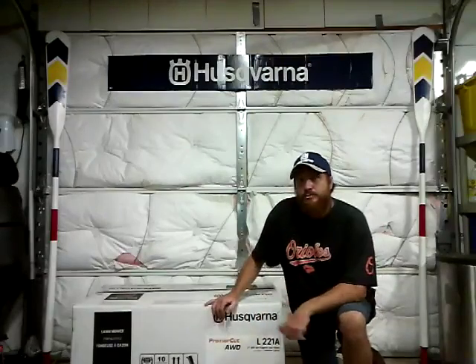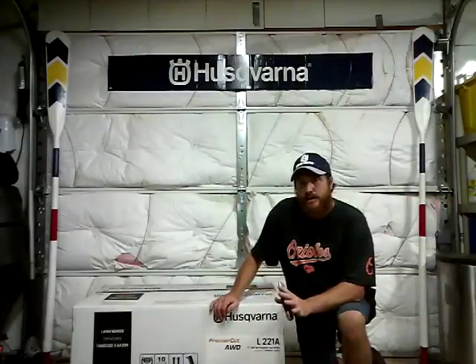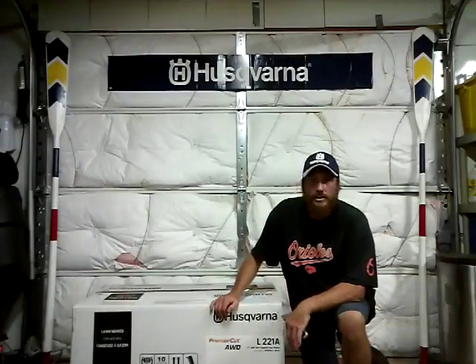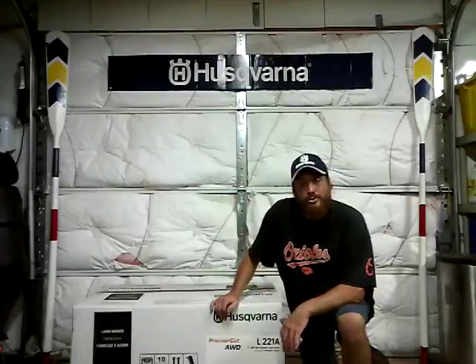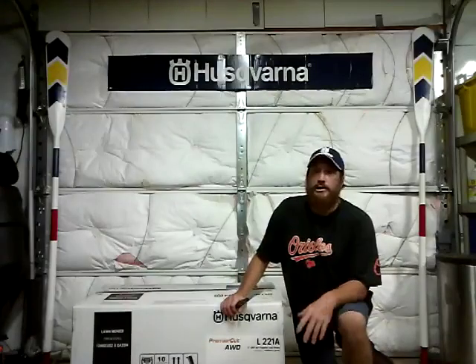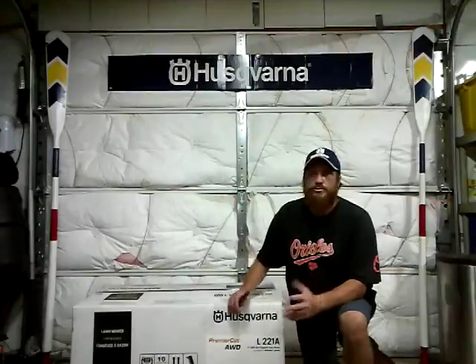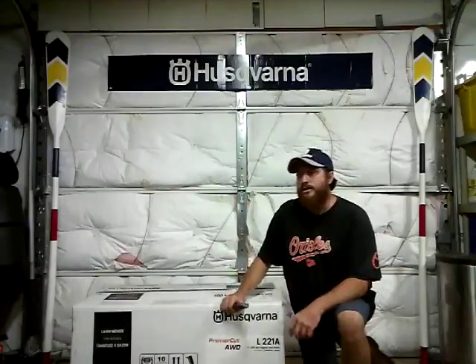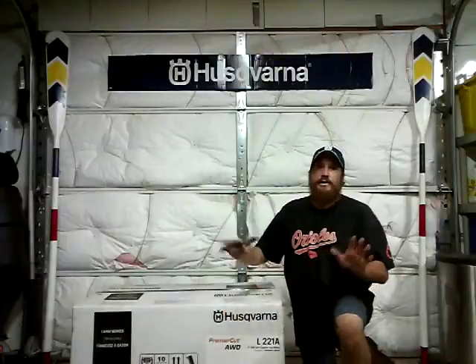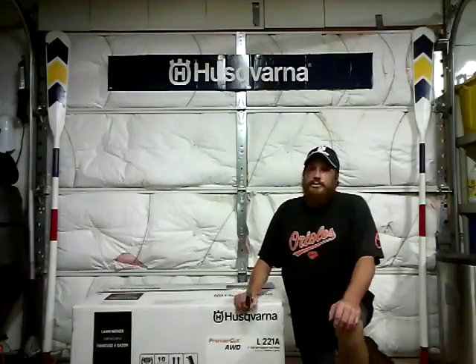Another one I had before had a Kohler engine on it and it was a little underpowered. The engine was fine, I liked it and used it. I had to return it because it was a store model — it had been up on the racks the whole entire year. A lot of people had handled it, banged it around, dropped it. The handles were a little crooked and I thought I could deal with it, but my OCD took over. I couldn't handle the crooked handles, so that's mainly the reason why I took it back.